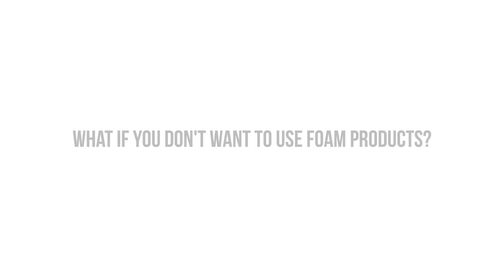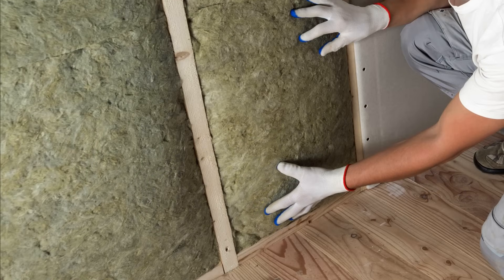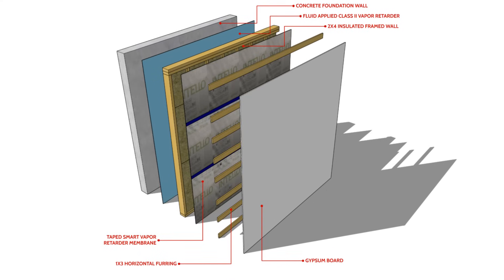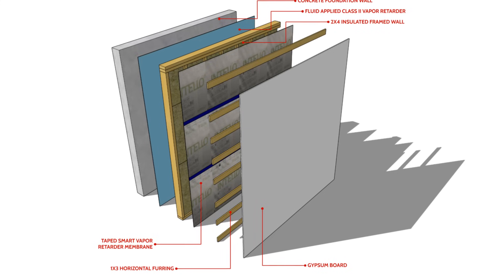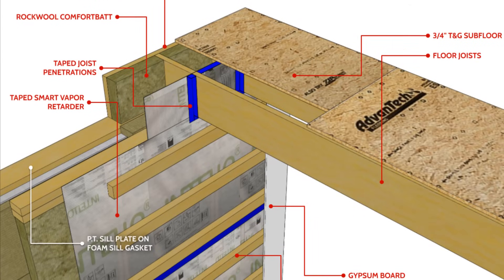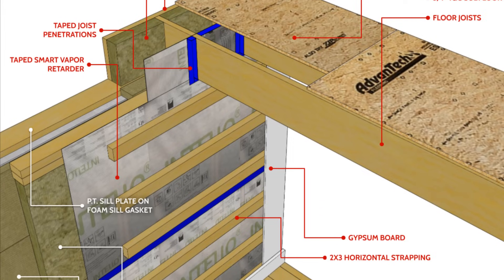If you don't want to use foam products, smart vapor retarder membranes have become a staple in basement wall assemblies, especially when using fibrous insulation types in isolation. Smart vapor retarders will prevent vapor diffusion from occurring from the inside outwards, but will allow moisture to dry to the interior from the wall when relative humidity in the cavity exceeds 60%. This is really useful if there's moisture drying out of the foundation walls, as it won't get trapped behind the membrane like a standard sheet of polyethylene. It's also important that this membrane is taped with air sealing tape to provide a good interior air seal, as air leakage deposits significantly more moisture into a system than diffusion.